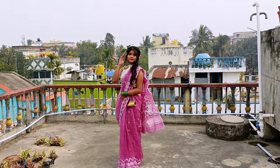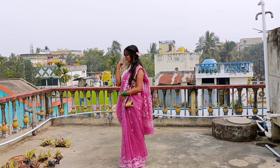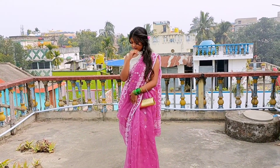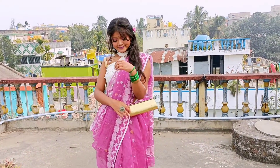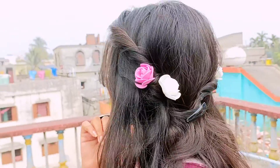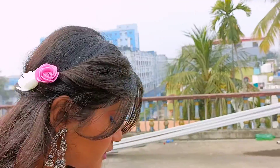The first look is a pink jamdani sari look. I have paired it with a western blouse to give it a more bohemian and different look, and contrasting green bangles. For my makeup, I tried to keep it in the pink tone — a pink tone makeup with a pink lipstick. I have twisted my hair, put a clip on the back, and added some flower ornaments to complement the look.